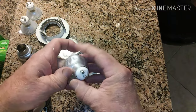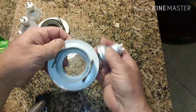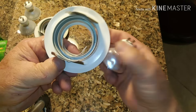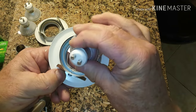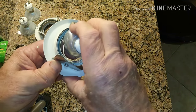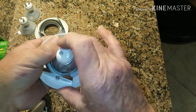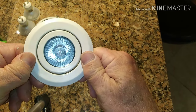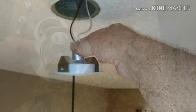It goes back together the same way. Put that little shield back over the top, and inside the fixture you can see the little spring clip that holds the bulb in. Start by sliding it into that side first, then give it a little push and it should snap right in. That's pretty much all there is to it.